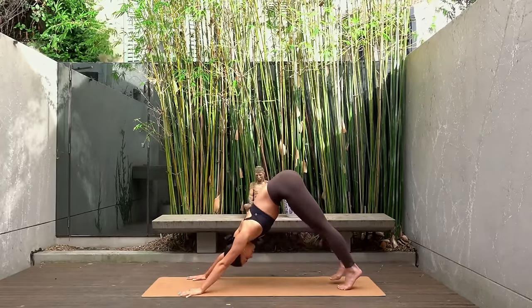Let's come back into that bridge position — feet come onto the mat, lift your hips up towards the sky. Roll your shoulders under, squeezing your shoulder blades together if that feels good for you. Take nice deep breaths — this is really good for the health of our spine. Let's take one last deep breath here, inhale and exhale. Gently lower your hips back down. Hug your knees in towards your chest just for a moment to release any tension through your back.